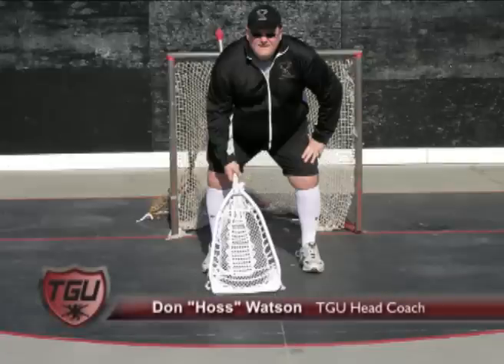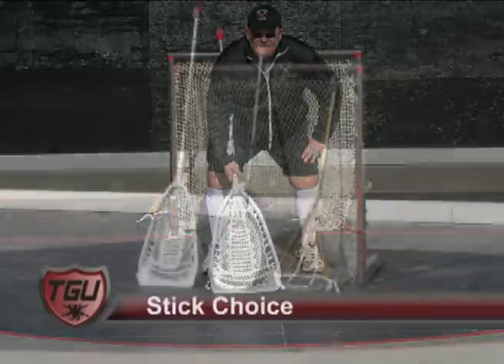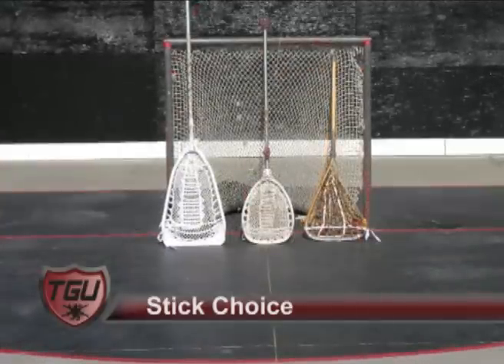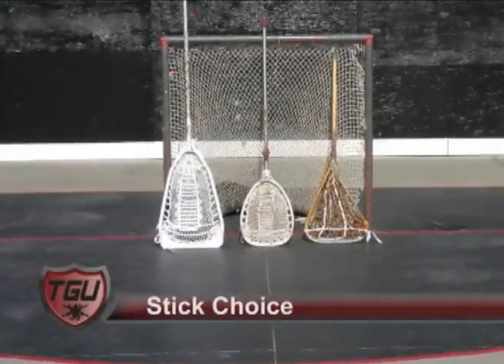The first thing you want to remember when looking at a stick choice is it's a personal thing. Each goaltender is going to choose a stick they believe helps them. You're going to find kids playing with wooden sticks, kids playing with plastic lacrosse sticks, and kids who have moved on to the wall. What you want to look at in sticks: balance, ability to throw, and weight.